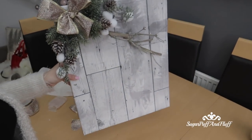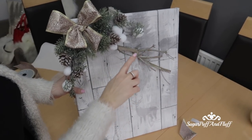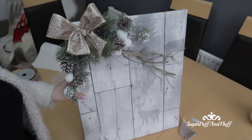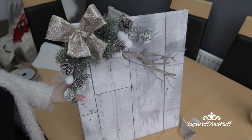This is what it should look like. I might put some glitter — I have glitter glue — on the twigs, and then I will hang some ornaments on it and show you the finished look in a bit.